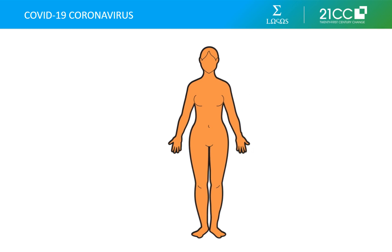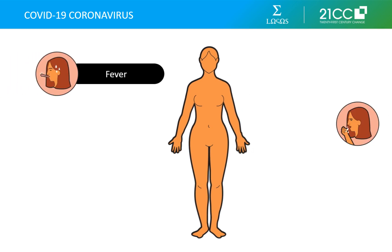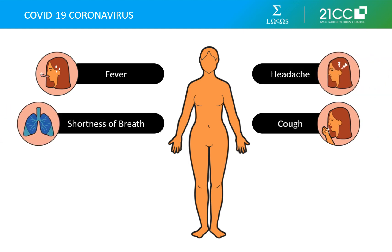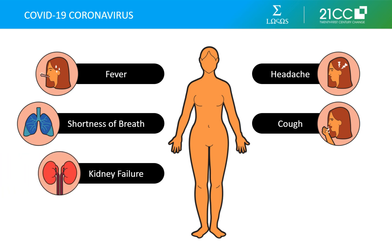Common signs of the COVID-19 coronavirus infection include fever, cough, headache, and respiratory symptoms like shortness of breath and breathing difficulties. In more severe cases, infection can cause pneumonia, severe acute respiratory syndrome, kidney failure, and even death.